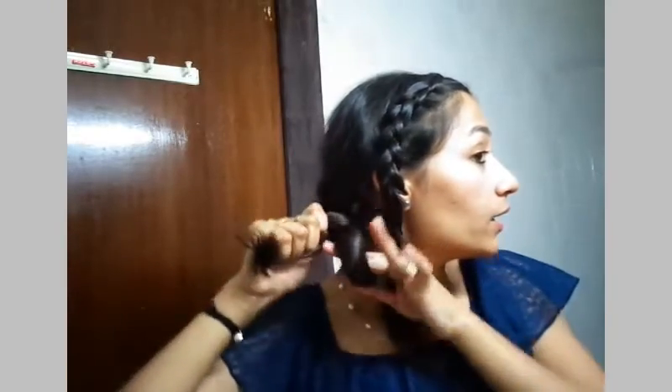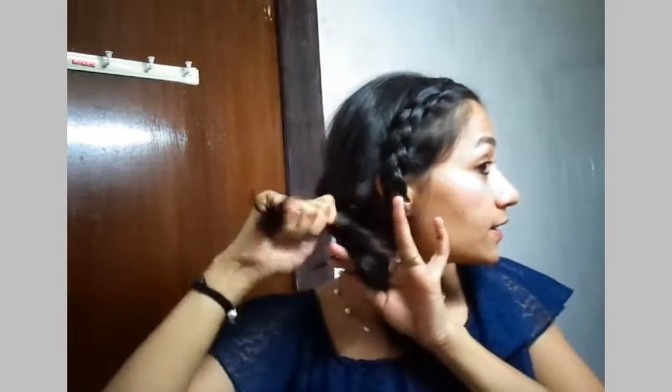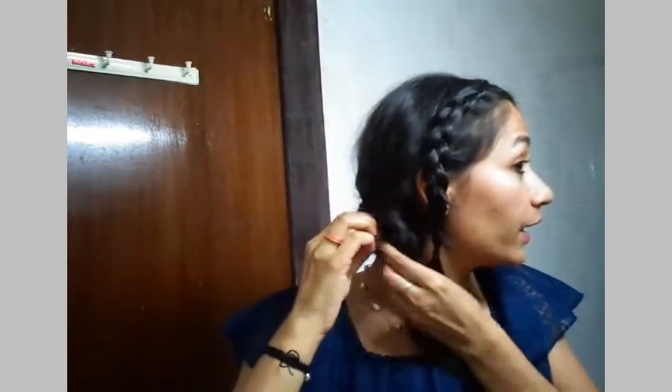I'm going to make a bun. Let me show you again. Twist it like this — I'm twisting it from the inner side towards me. Twist it like this and I'll take this remaining chunk inside the loop of the bun I just made, like this. Now I'll secure it with bobby pins. Make sure you hold it until you secure it with all the bobby pins. It should be tight enough — even if you rub it, it shouldn't pull out.